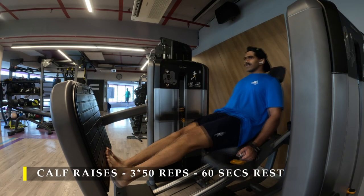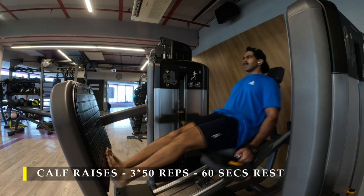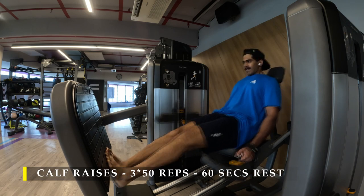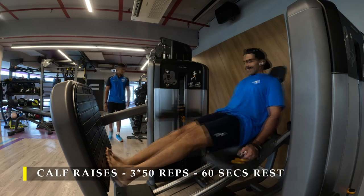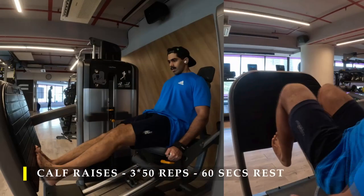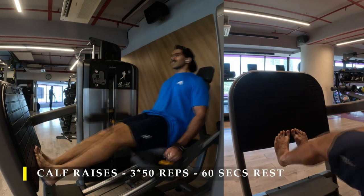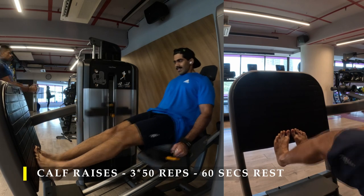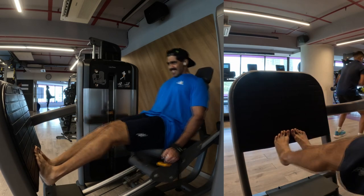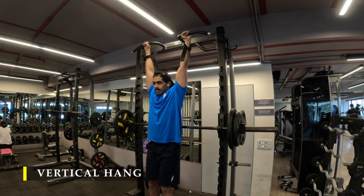After completing my bicep work I moved on to a single calf exercise — calf raises on the leg press machine. Three sets, 50 repetitions non-stop, doing an explosive set trying to get 50 repetitions. The way I placed my feet, as you can see, is with toes pointing toward each other — legs close together but toes pointing inward — and I got 50 repetitions out of three sets each.